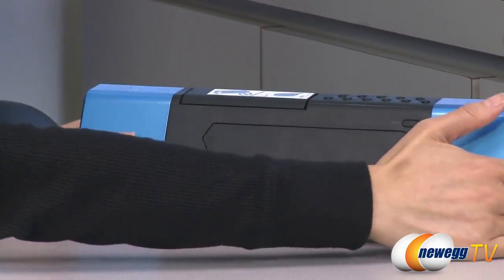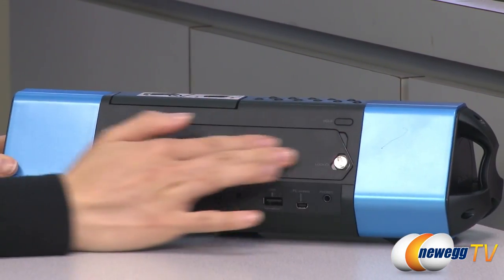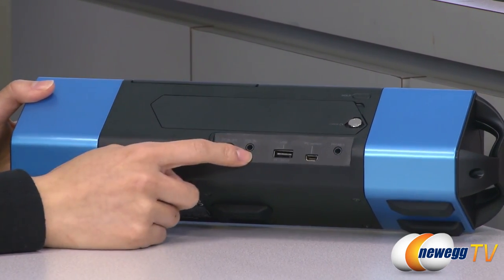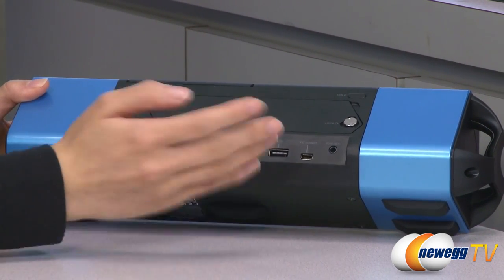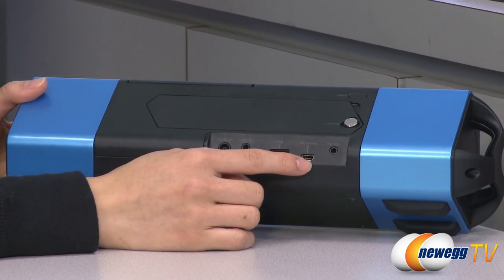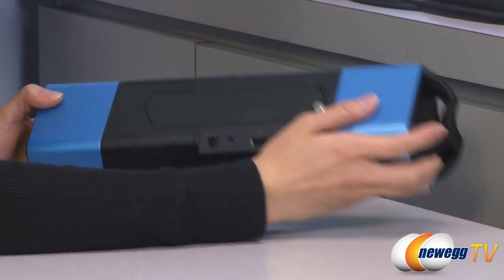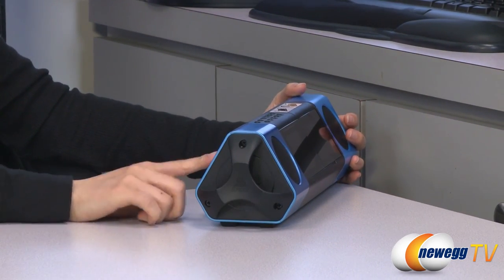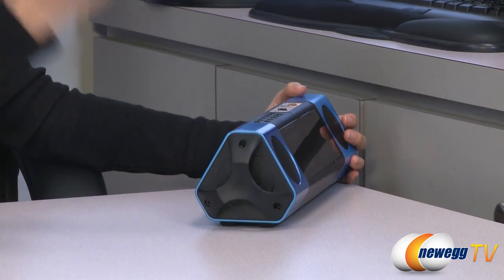On the back, we have your hold button, battery compartment, and just below that your power port, audio port, USB port to transfer music files into its internal memory, and mini USB port to connect to a PC and phone jack. Lastly, we have this handle here, so you can take your music player on the go, or tie a string to it, whatever you wish.